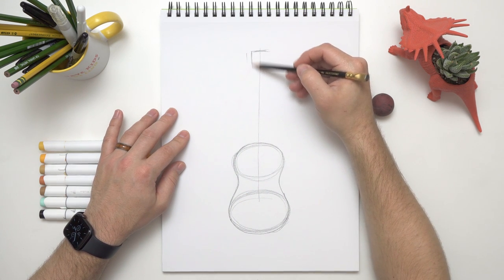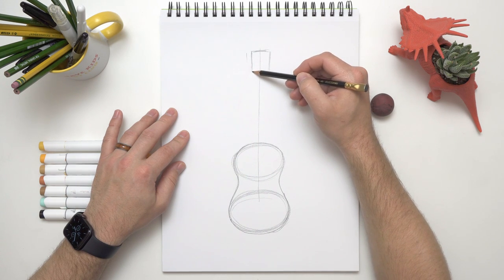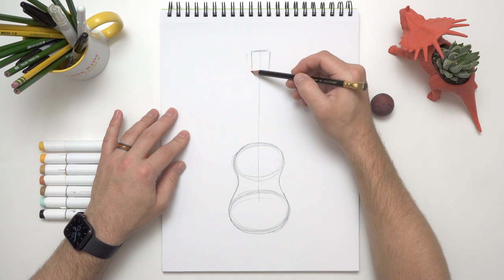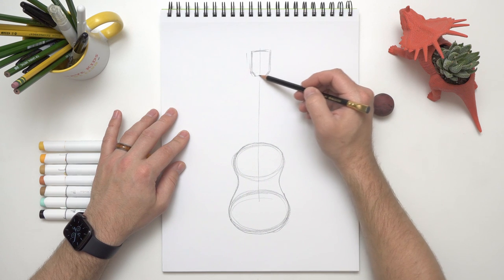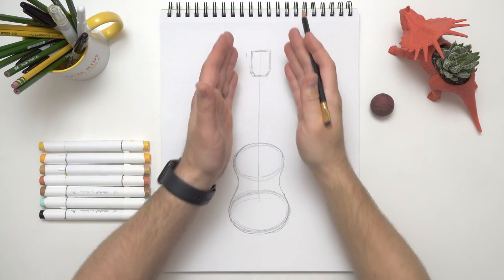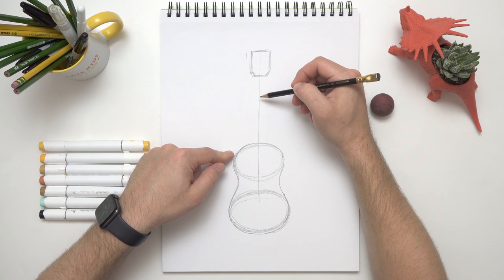Then we'll make a line going down here, a line going down here, and maybe a little diagonal one. This is really up to you — you can make it whatever shape you like. I might make it a little bit thicker because I want that neck to be thicker too. It's looking pretty good!